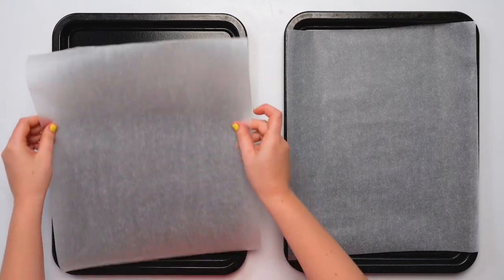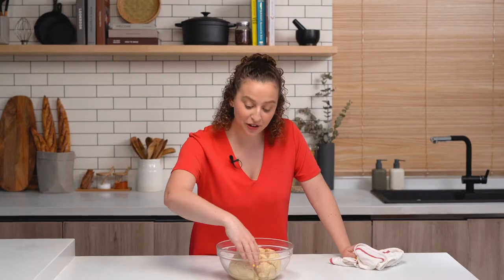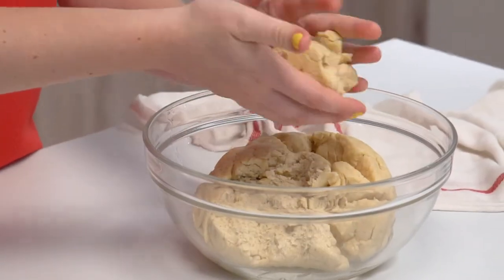We're going to line our baking sheets with parchment paper. Our dough has been rising for one hour, and now the texture is super soft — perfect! We're ready to make our pretzels now, so we're just going to work with the dough one handful at a time. Then we're just going to oil our surface.